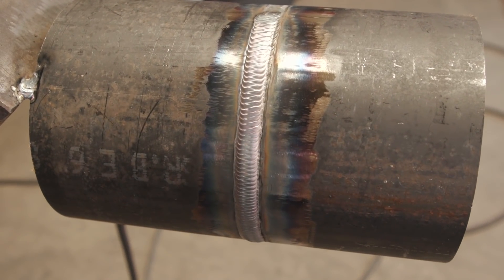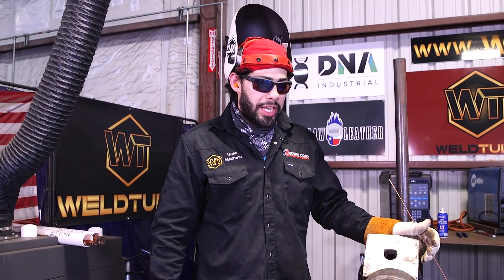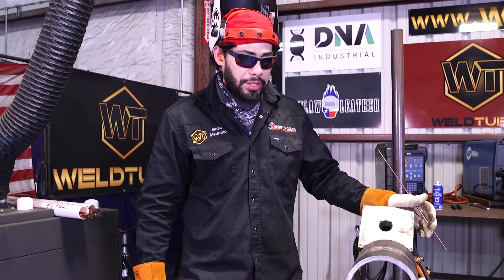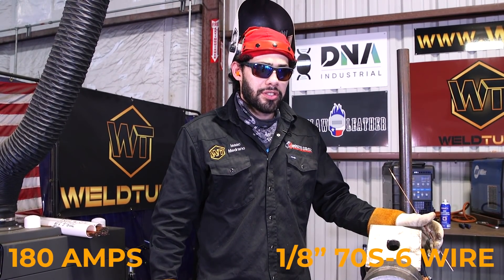For my first bead cap I did the walking the cup technique — I used 1/8-inch 70X6 wire at 200 amps. For my second bead cap I'm gonna walk the cup doing a tight whip, and I'm gonna run about 180 amps with the 1/8-inch 70X6 wire as well.